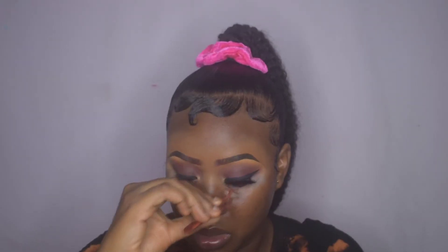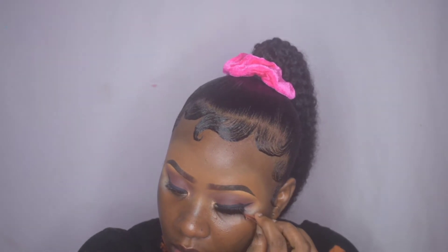Moving on to apply my eyelashes — these are the Crystal Lashes in the style Orgasm.